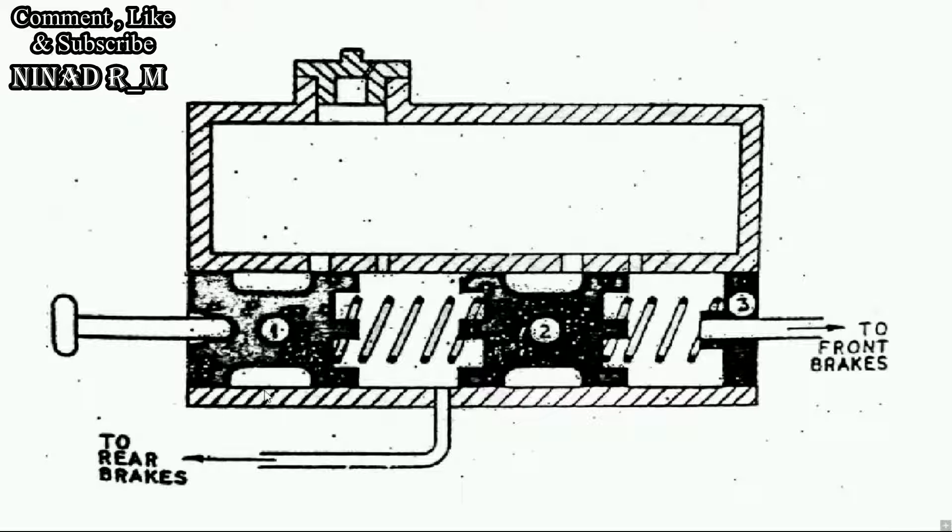Today we see the construction and working of the Tandem Master Cylinder. The Tandem Master Cylinder is one of the advancements in the Master Cylinder. If you want to understand what a Master Cylinder is, I have recently uploaded a video on Master Cylinder — you should watch that video to better understand.